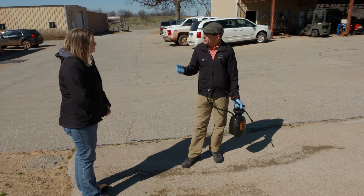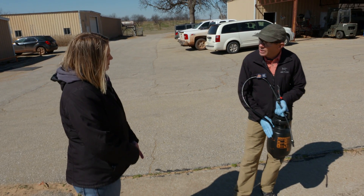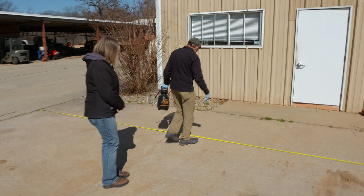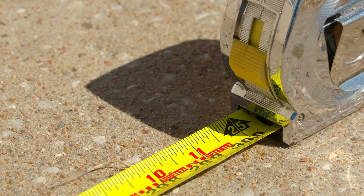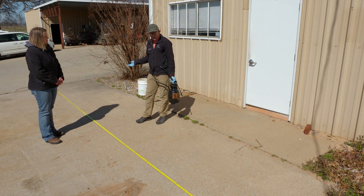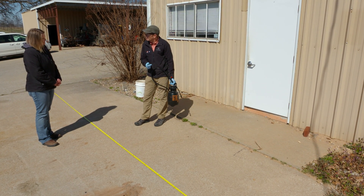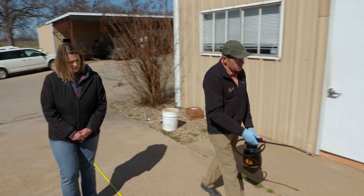The next thing we need to do is determine what I call a carrier rate — we need to determine how much water this sprayer puts out per given area. We have a little test area set up here. I've used my tape measure and this sidewalk crack right here. This area is four feet wide and 25 feet long — that's a hundred square feet. It's small enough to do relatively easily, but large enough that my accuracy is pretty good. If I was trying to do this over five square feet, I don't think that's a large enough area. So I know I have one gallon in here, and now I'm going to come over here and spray my test area.